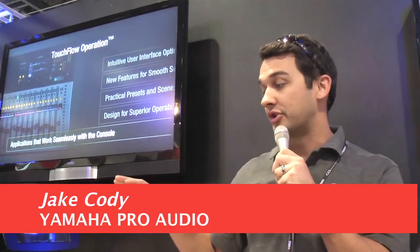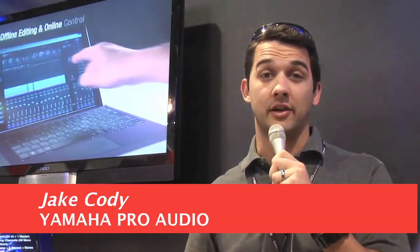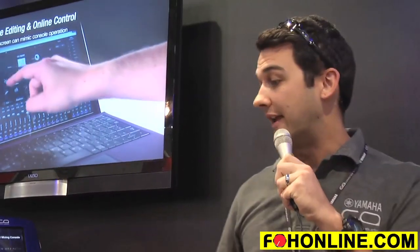We're here at the Yamaha booth showing the new TF series digital mixing consoles that we just announced today, and there are some really killer features here that I'm going to show you.